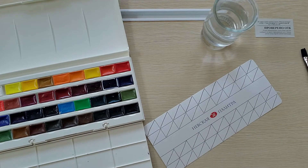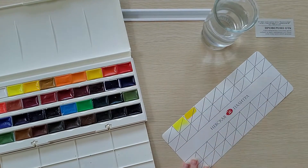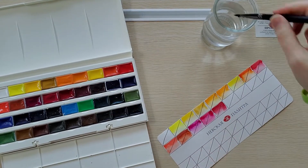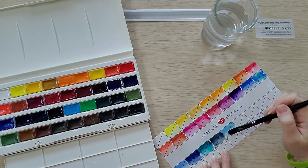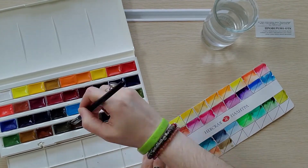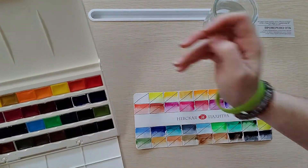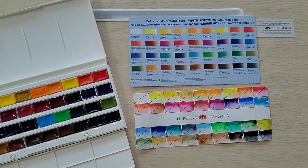There we go — just some diagonal lines. Now here comes the fun part. So this is the swatch card that I have completed, and I just want to compare it to the color card. Let me move my water. I kept all of the colors in the right order.